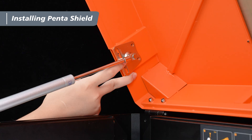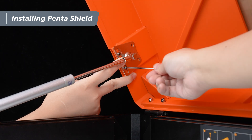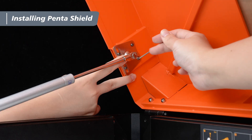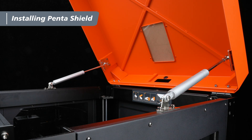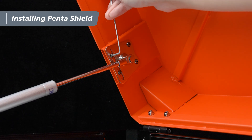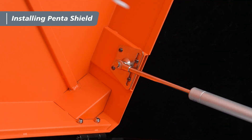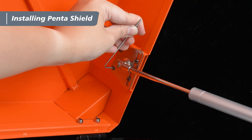Have one person lift the top cover to about a 60-degree angle while the other aligns the trapezoidal plates on the support rods with the holes on the inner side of the top cover. Once aligned, use a 2mm hex wrench and 2 M3x4 screws to pre-tighten the lower holes of the plate, then use another 2 M3x4 screws to pre-tighten the upper holes. Ensure the plates are flush with the side of the top cover. After confirming all screws are in place, tighten the lower screws first, then the upper screws.